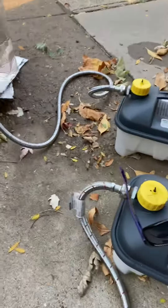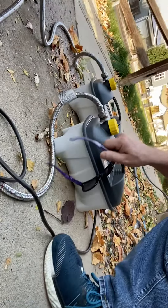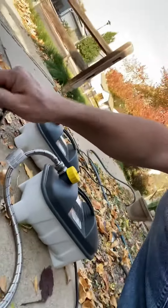Now I've got these two bad boys chained. What's this magic line? Washer intake lines going up. And then under here I punched a couple of holes.